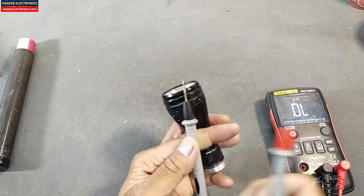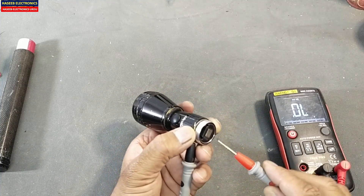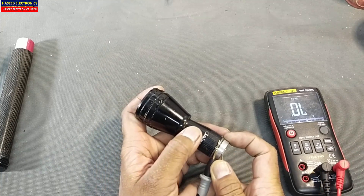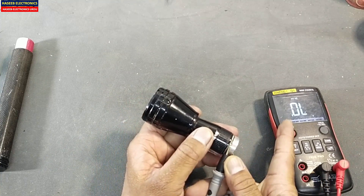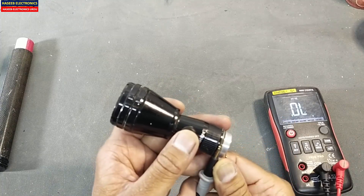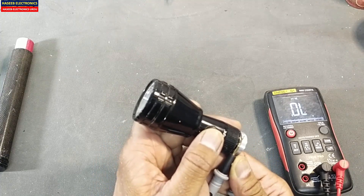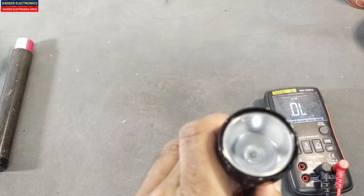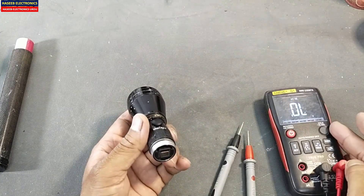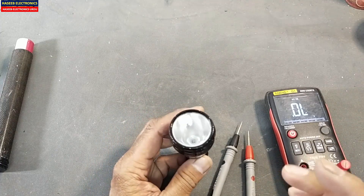In continuity mode, place the black lead on the outer shell and the red lead on the positive input terminal. Press the button — a voltage of 1.6 to 1.8 volts must appear on the multimeter. At the first press it must turn on, and at the second press it must turn off. The LED will glow briefly, but since this multimeter provides low current it cannot fully turn on the LED — it will just give an indication.